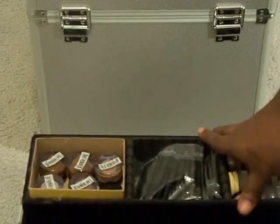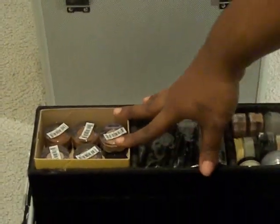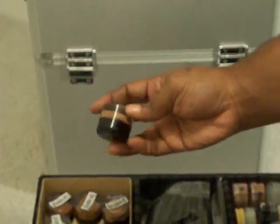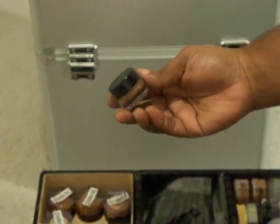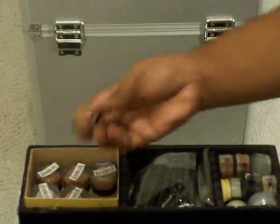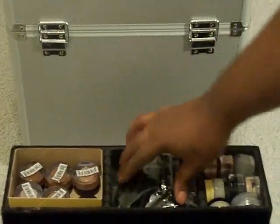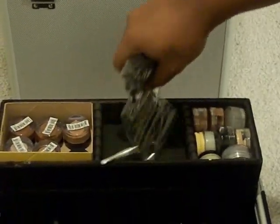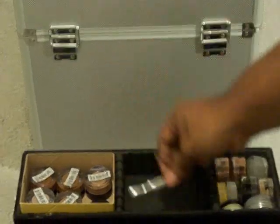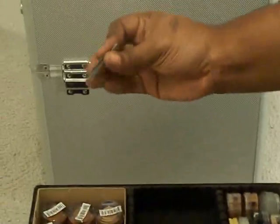Right here I keep some concealers — NYX concealers. They're the actual concealers in the jar, and they are some great concealers. They cover everything. Five different colors, and then I have another one right here that I depotted a while ago. I have some disposable lip brushes right here, and I give those to the bridesmaids and the brides. I have a tiny spatula and a tiny set of tweezers.